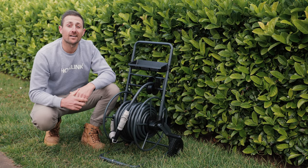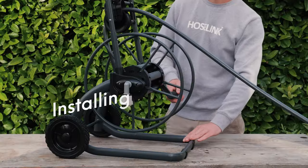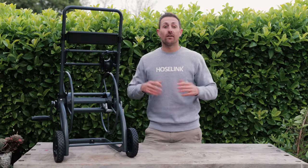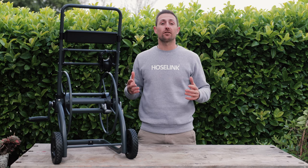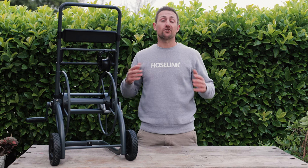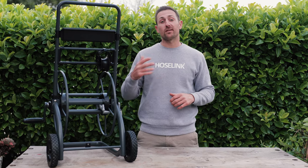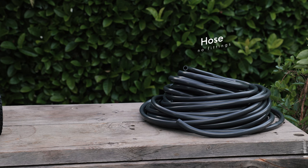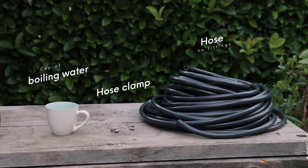If you want to see the cart in action, be sure to check out this video here. If you purchased the hose reel cart without the hose included, I'm now going to show you how to attach your own, as well as how to get started with the included no-leak, no-burst hose link hose fittings. Grab your hose and make sure there are no existing fittings on either end. Now pick up the included hose clamp and get a cup of boiling water ready.